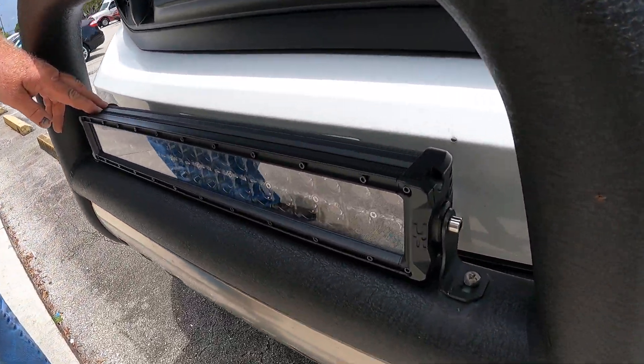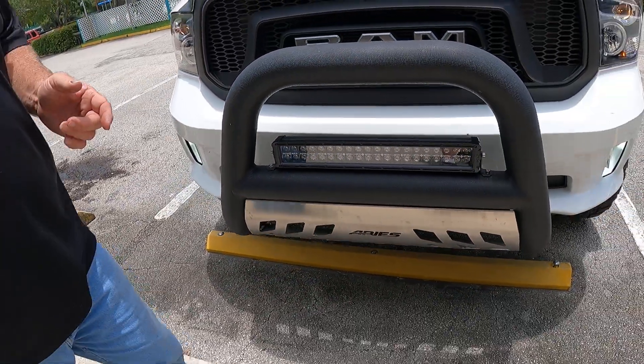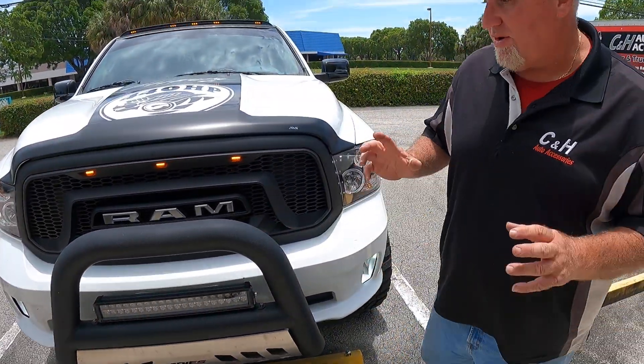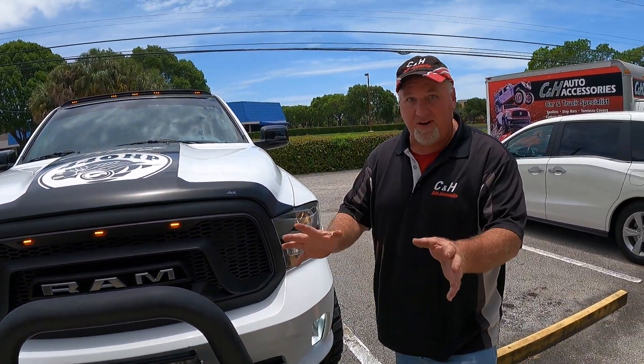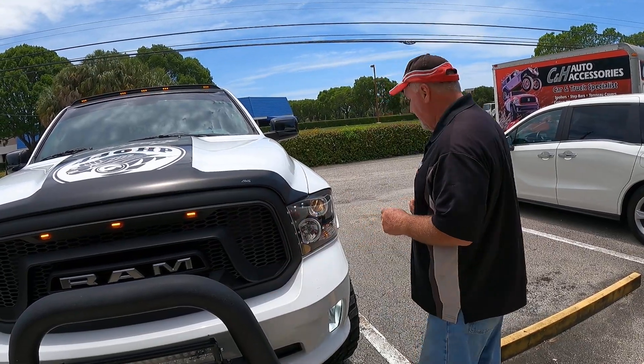Today this is a Rough Country 20-inch double row black DRL light. What is the DRL? Most lights are either on and super bright or you don't want to see it. The DRL gives you an option of driving around with the light on.